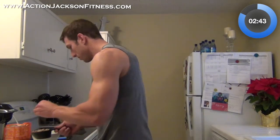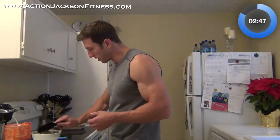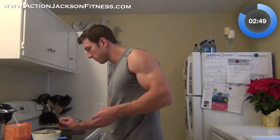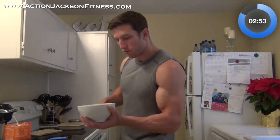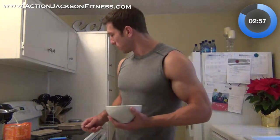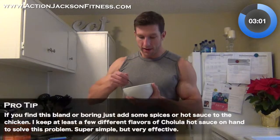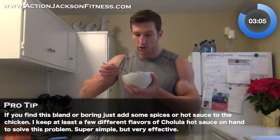That is about one cup. I'm going to dump it on top of my chicken. The rice is super hot — that's going to warm up the chicken. And three minutes in and I'm ready to go. It is literally that easy to make a meal with my quick cook method.